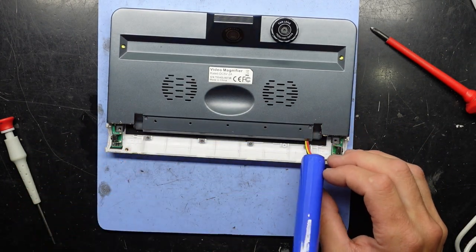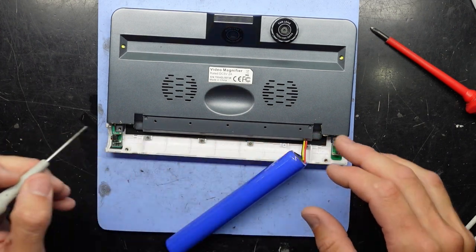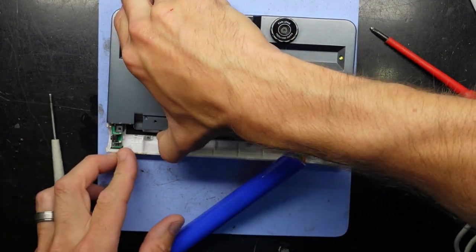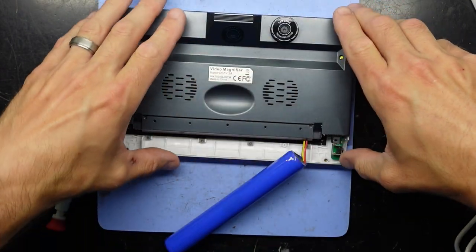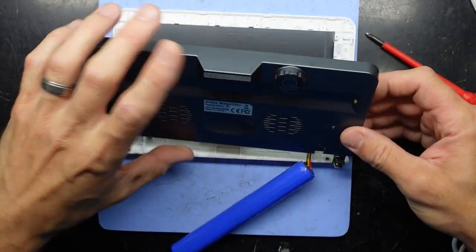I'm hoping this cover bit here will come off and reveal the battery right here. These screws here look to be for the display. I'm going to assume that this back bit will come up now — using a little bit of caution — there we go, fold it up.